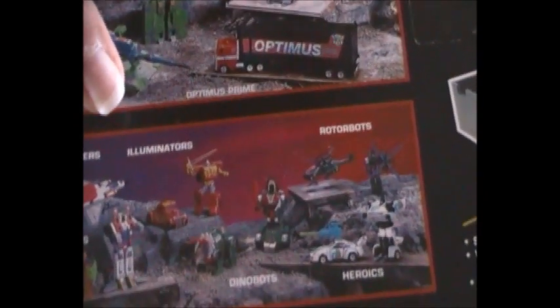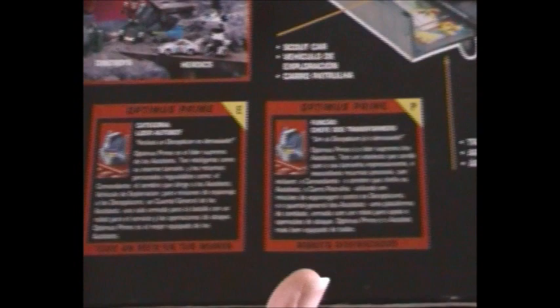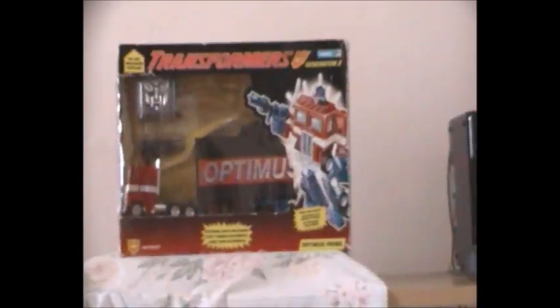One thing I have to point out: on the back of this picture you also see the Illuminators and the Sparkerbots. On this side you get the English Tech Specs along with the Spanish Tech Specs and the Portuguese Tech Specs — and I should know, because this is the Hasbro UK version. And it does look real cool.